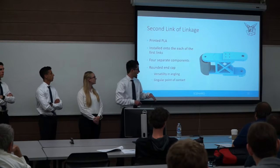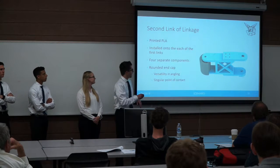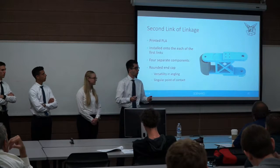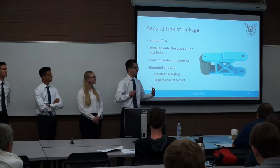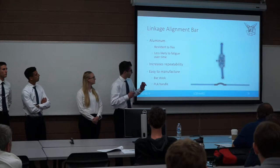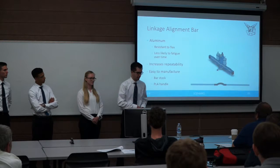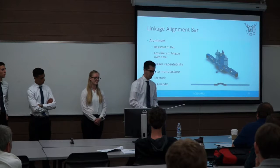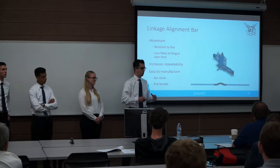The second linkage is basically the same, printed with PLA, except it has a rounded end gripper for a single point of contact for further research. If another Capstone team decides to use our robot, they can grip onto objects and take it to the next step — actually interacting with and manipulating objects in a simulated space environment. An alignment beam consisting of a PLA grip and two aluminum bar stocks ensures that the links start from the same encoder position every test, since the encoders only know relative position.